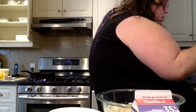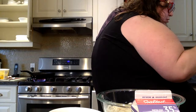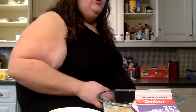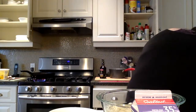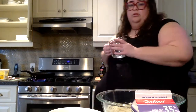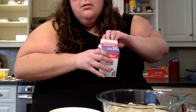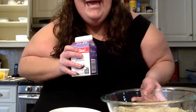Now we add heavy cream and miso paste. One cup of heavy cream — I probably should have gotten the measuring cup first. Found it! We need one cup of heavy cream. I should probably take the cap off the cream first.